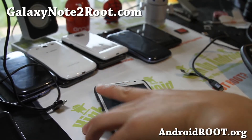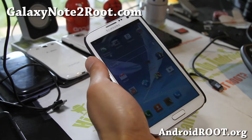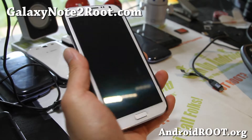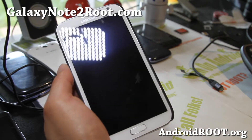Hi folks, this is Max from GalaxyNote2.com. I've got a quick overview of the latest Android Revolution HD ROM for your international Galaxy Note 2. Please do not flash this on Sprint, T-Mobile, or any other Galaxy Note 2s.